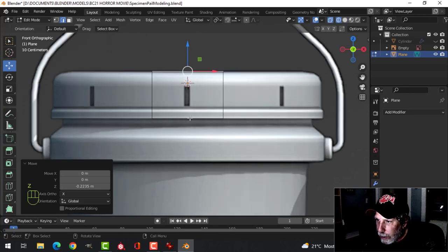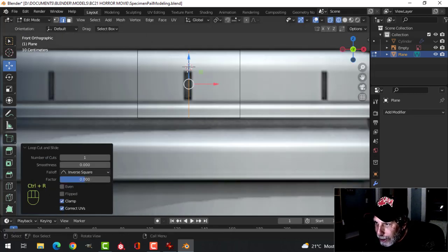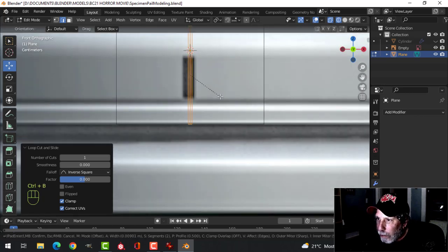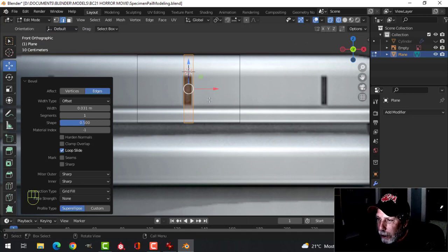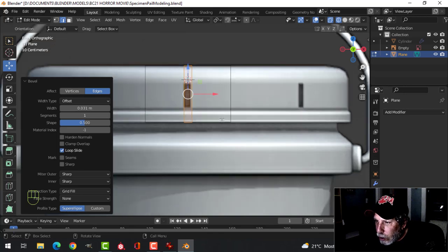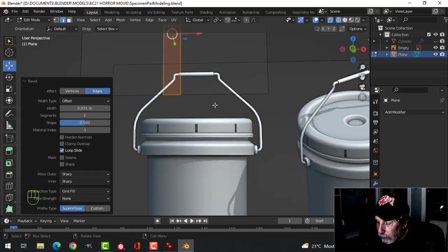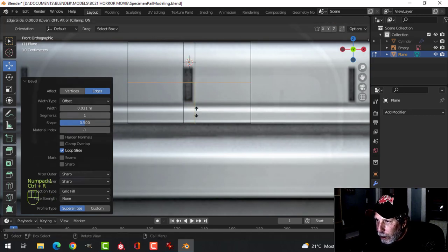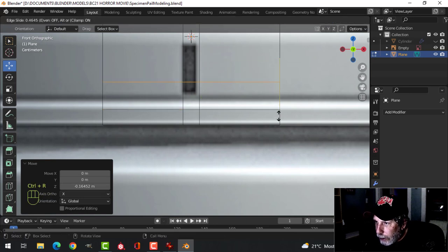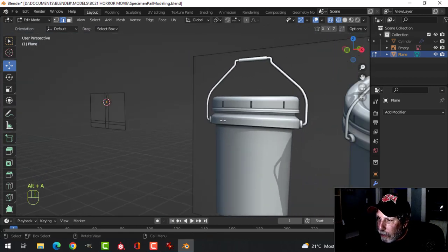Let's go into wireframe. Ctrl-R to put one edge loop there — it's not exactly in the middle of the diagram but that doesn't really matter. Ctrl-B and pull, but roll back to zero so there are no segments in between — get yourself a space like that, not too big. Now this lip juts out, so Ctrl-R and pull it down to about the bottom of the white line, then Ctrl-R again and another one to the top of the white area. That's going to enable us to do this.